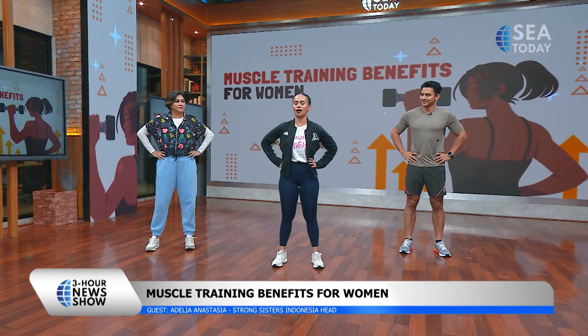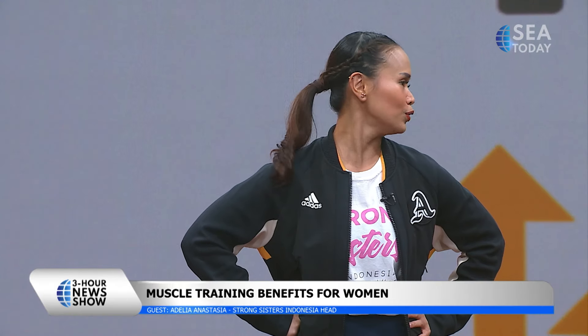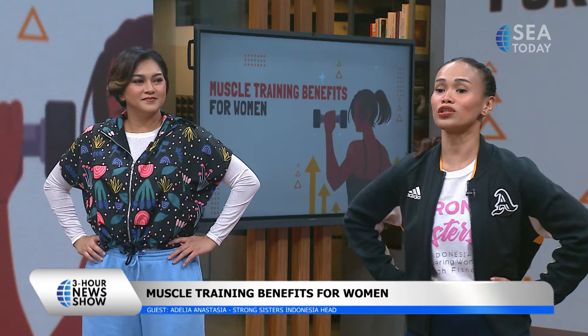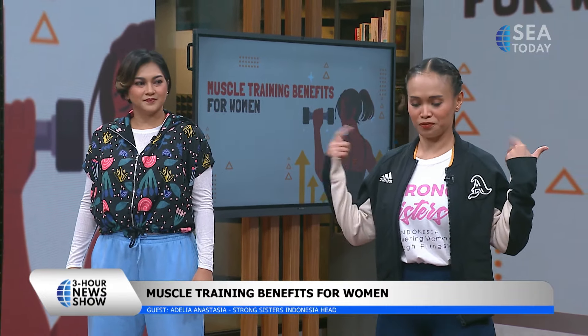Always start with a warm-up from top to bottom. We're going to move our head right and left, six times. Let's start. One, two, three, four, five, and six.